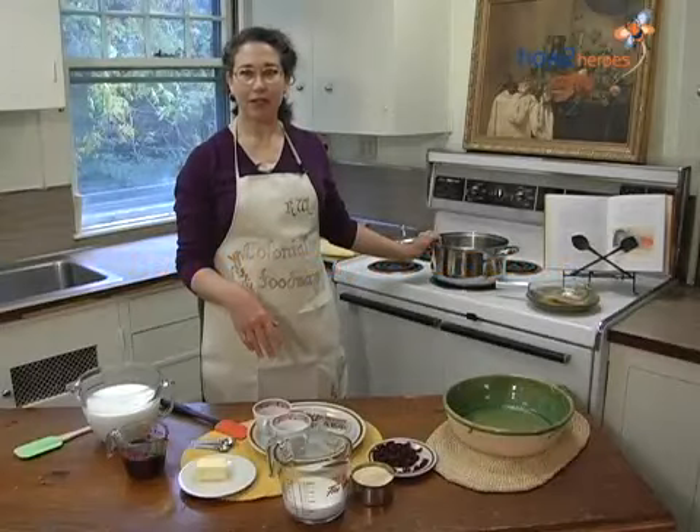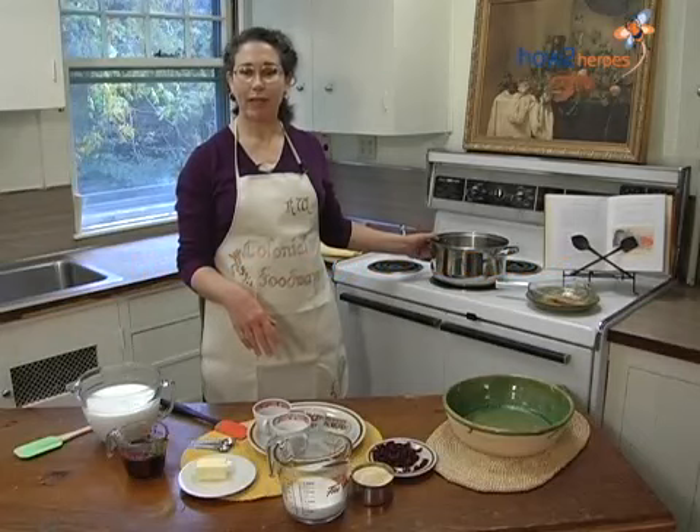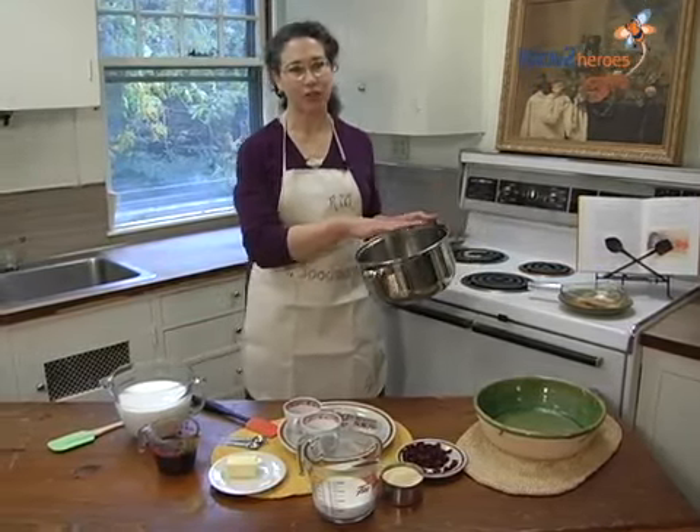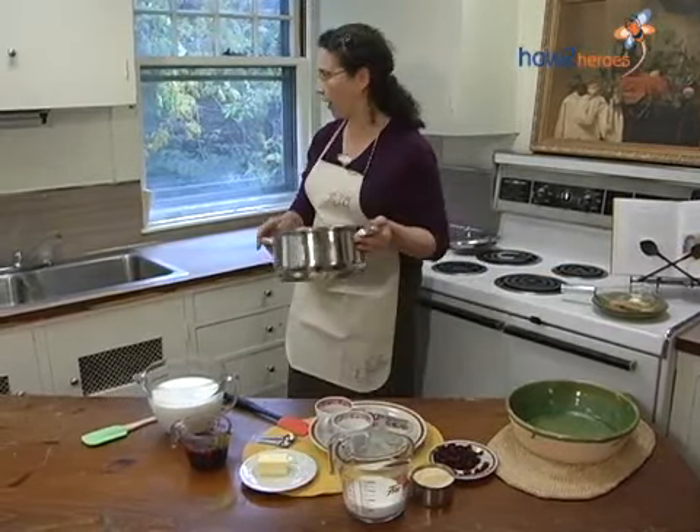In order to make Indian pudding, we have to get the pan ready, because we're going to be cooking with a lot of milk, so we're going to rinse the pan out in cold water so it doesn't scorch to the bottom of the pan.